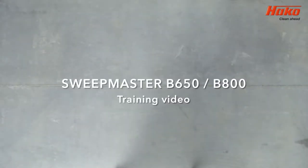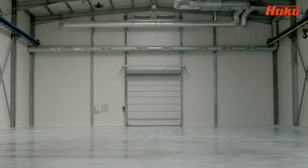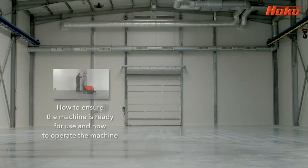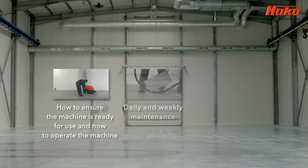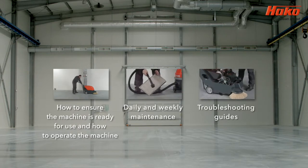Welcome to Heiko Machines Ltd training video for the Sweepmaster B650 and B800. During this video you will learn how to ensure the machine is ready for use and how to operate the machine, daily and weekly maintenance, and troubleshooting guides.